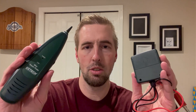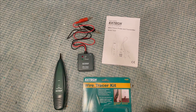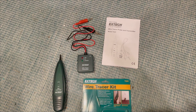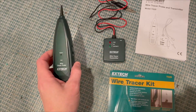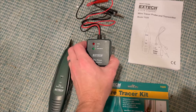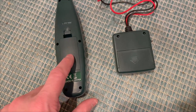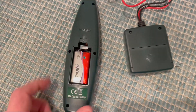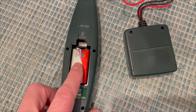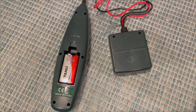I'm going to show you what's included and how to use it. This Wire Tracer kit comes with everything you need to trace down and track those wires. It comes with the probe, a little handheld unit, the transmitter, and the manual. Both the probe and the transmitter require a 9-volt battery, and what's great is they are included with the kit — you get two 9-volt batteries to power both units.